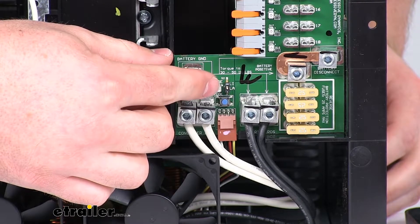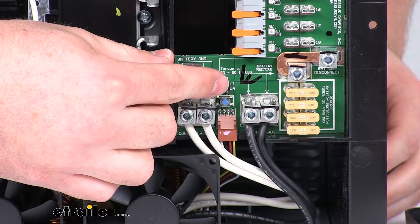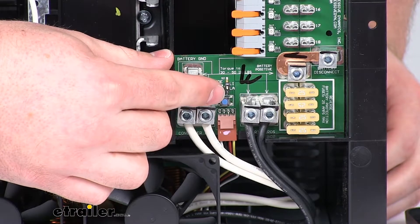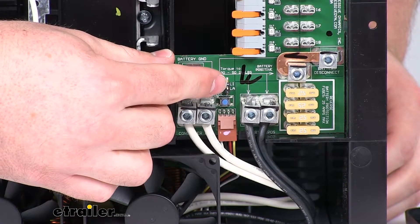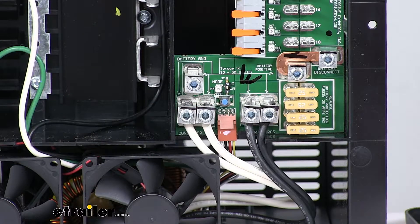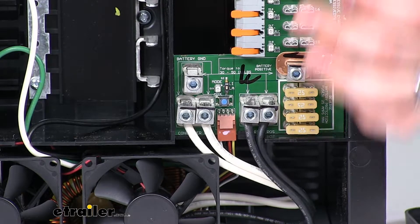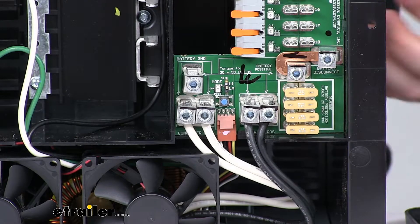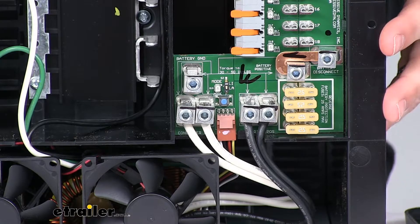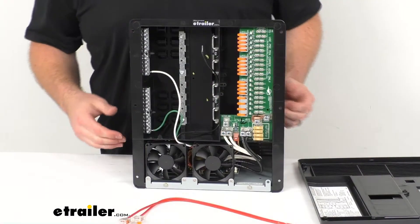You can see right above our little blue button there, we've got a tiny little switch, and right next to that you see LI or LA. That's where we're going to control whether this is on lithium, which is the LI, or the lead acid, which is the LA. That lead acid setting will work for your lead acid, AGM, or gel batteries. The reason they have that switch there is because your lithium batteries do require a little bit higher voltage, so if you have it on that setting, it's going to provide that high voltage output for a full quick charge for your lithium batteries.